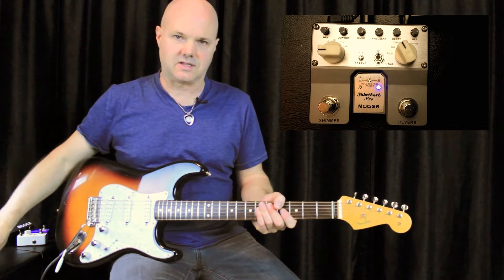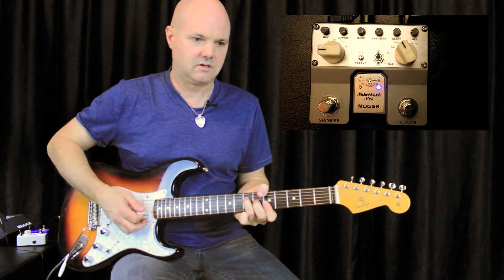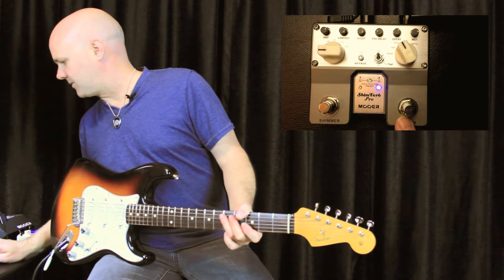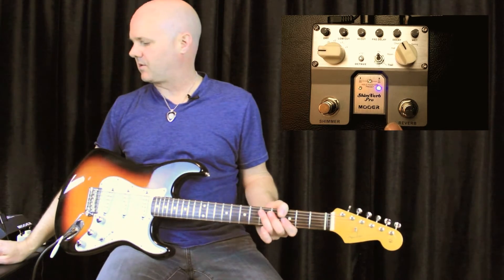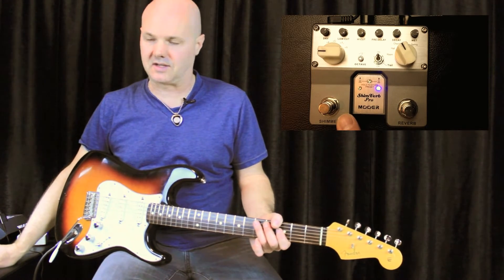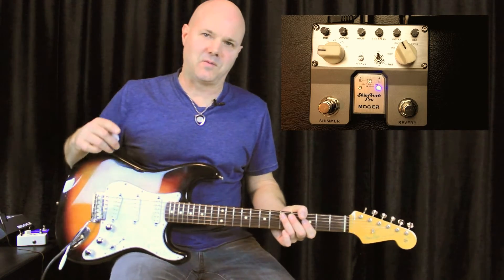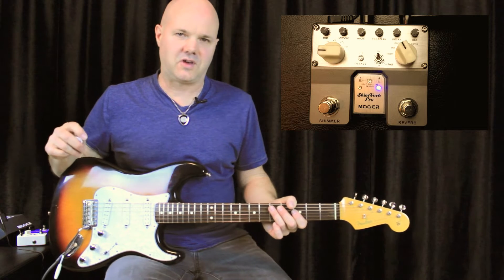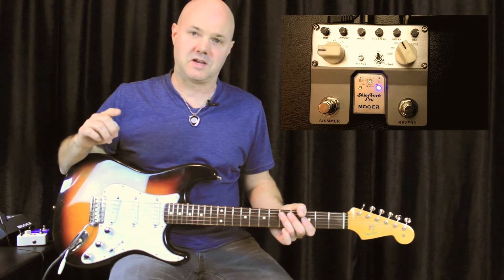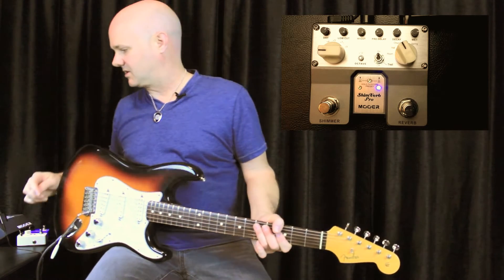Let me show you some of the features this thing has and play some of the sounds on it. Looking at the pedal, you have the button on the right which is your reverb footswitch — turns the reverb on and off — and a separate shimmer footswitch on the left that controls the shimmer function. Some of you may be thinking about that fifth interval thing on the micro Shimverb — I'm going to tell you about that in a bit. They got a great upgrade to that function on this pedal.